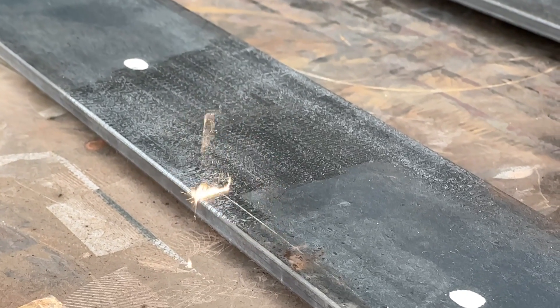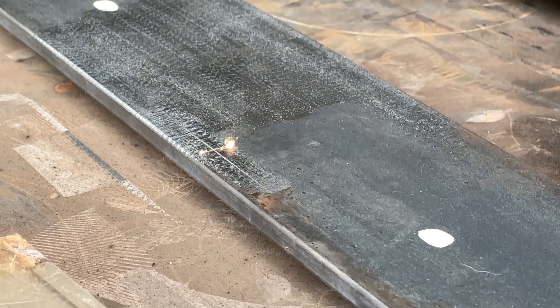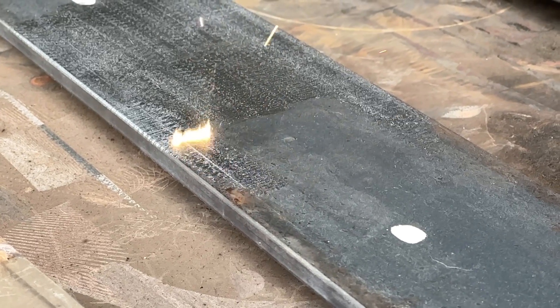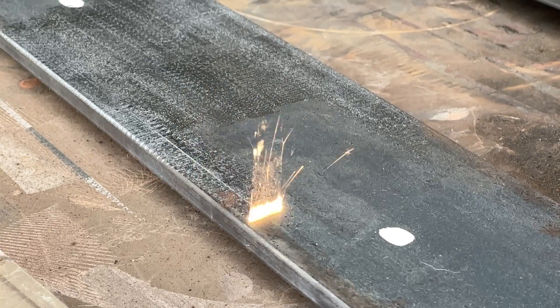Here you can see a tiny flame shoot up as the laser gets closer to that brown glob on the surface. I'm unsure exactly what that is, but it's some kind of contaminant and the laser is actually burning it off as it evaporates.